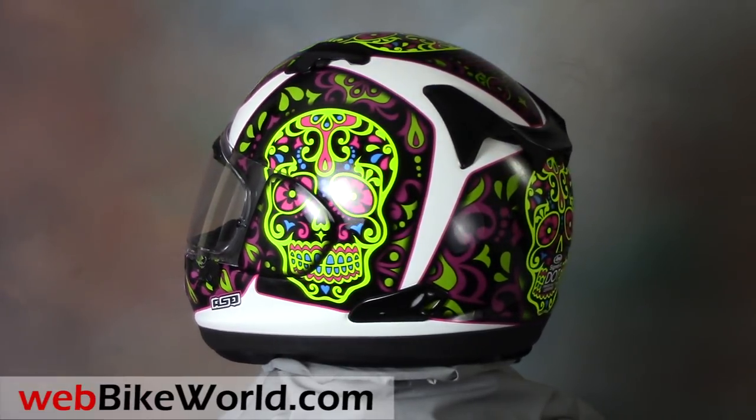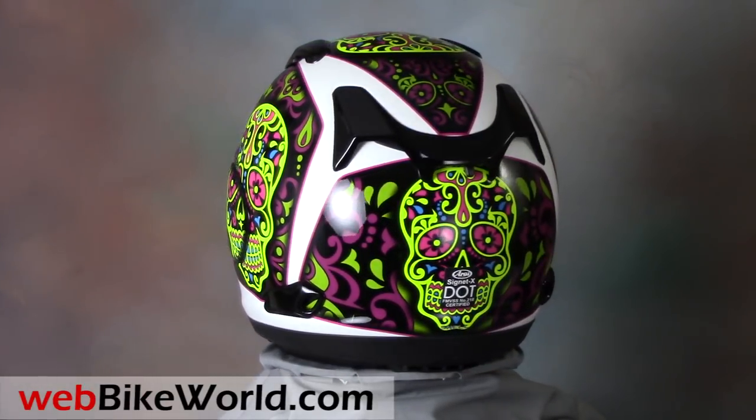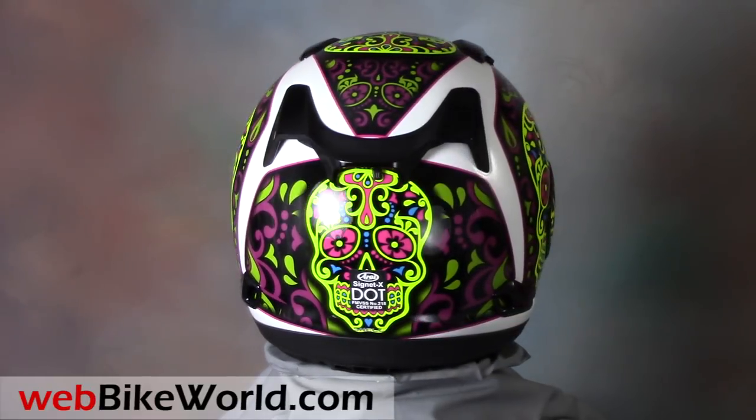You're looking at the new Arai Signet X in the El Cranio graphics, which are apparently a Mexican Day of the Dead theme.